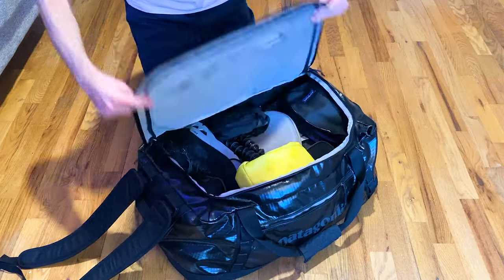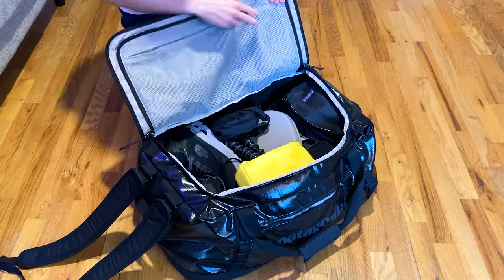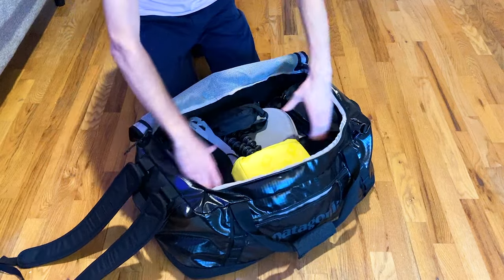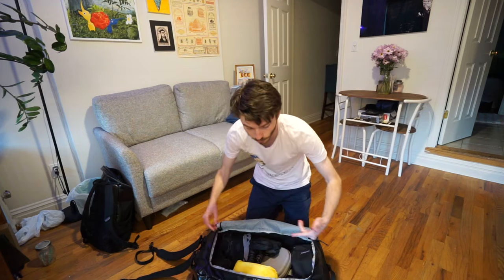This bag is really simple. There are essentially three compartments: one up here where you can keep small miscellaneous items, a main compartment, and then a section up top. You can also fold this bag into itself and make it really compact, which isn't something I do but now that I mention it I should, because it saves a lot of space.